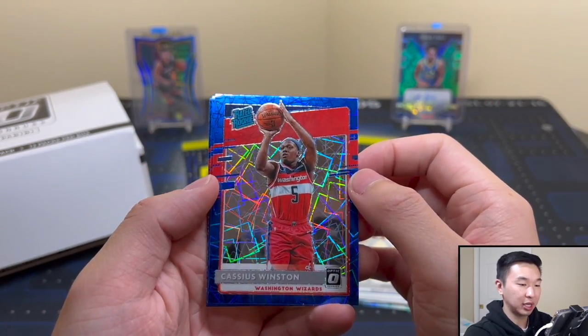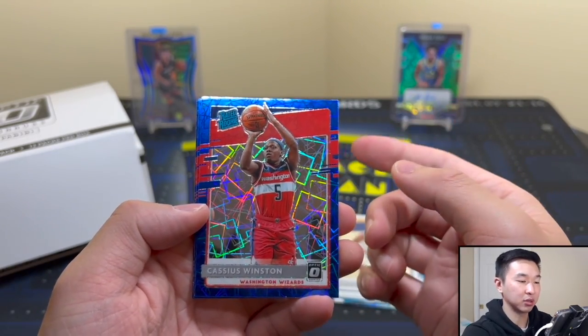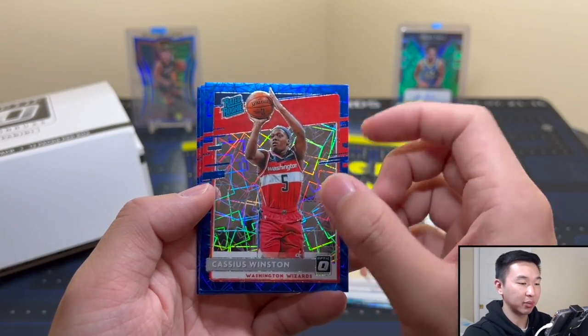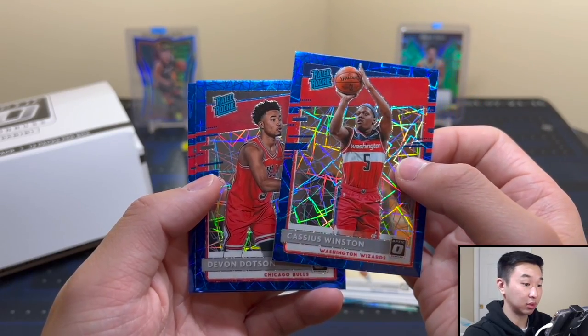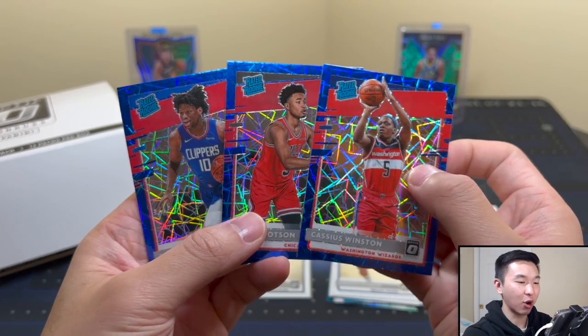Never mind, scratch that, disregard that. Cassius Winston rookie — there's the blue velocity. The other velocities would be pink numbered to 79 from hobby and black to 39 in hobby as well. These ones are not numbered, but the velocity pattern looks super sick — got those little squares. Cassius, Dotson — not the best players, but they're all rookies.